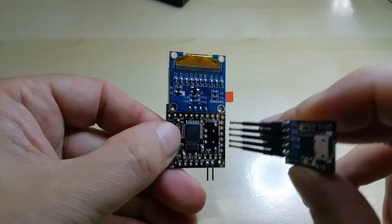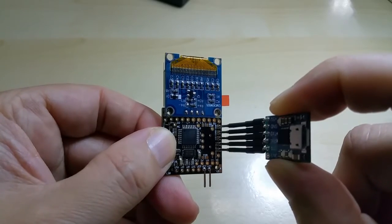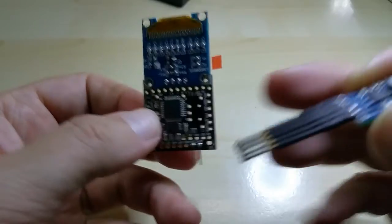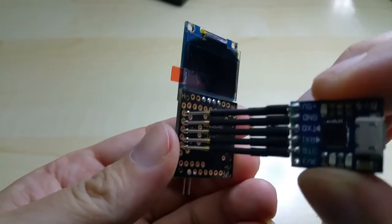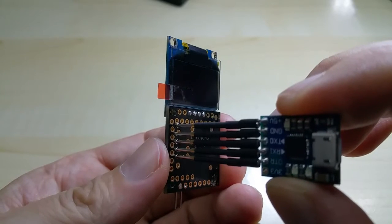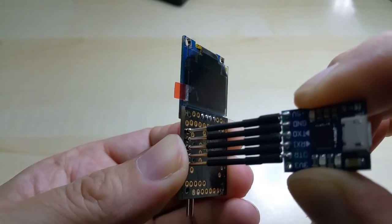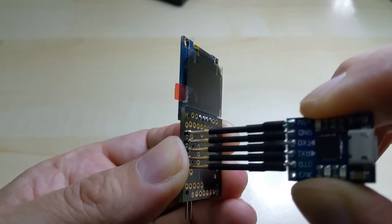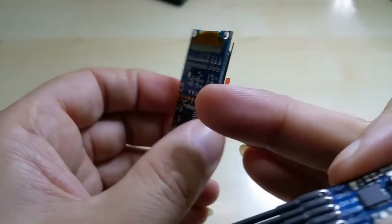These are the pins — I put it on like that and I can program the Arduino, upload code to it. I can do it from the front or the back. Since they are pogo pins with little springs in them, you always get good contact.